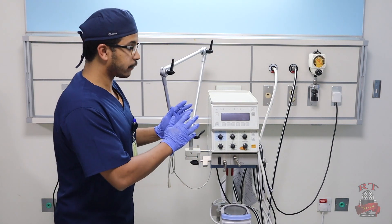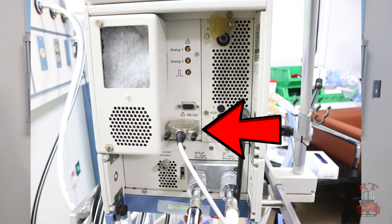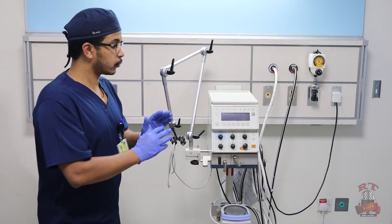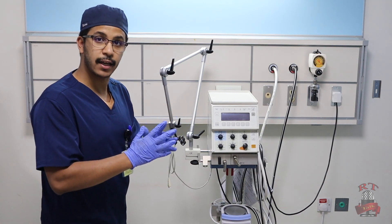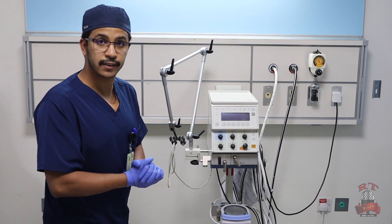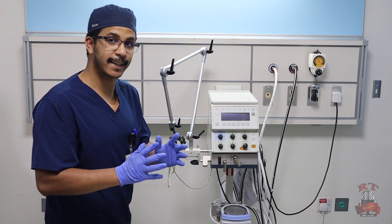After this, you will find in the back — as you see in the picture — the cable for the flow sensor. So you will make sure that you connect also your cable for the flow sensor. Now after we connect the oxygen line, the medical air, the electricity for the ventilator and for the humidifier, and our flow sensor cable, we will show you how to connect the ventilator circuit.